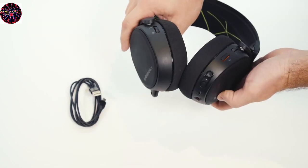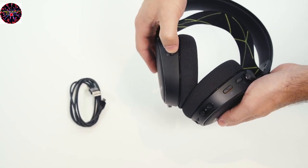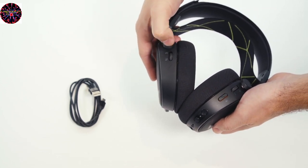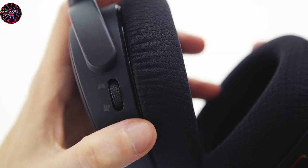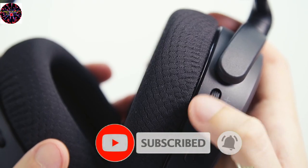Around the back side of the headset there are a few different controls. On the left side you have a chat mix control with a center position — when it's in center you have equal amounts of game and chat audio. If you move it towards game, the chat audio will reduce, and similarly if you move it towards chat, the game audio reduces.